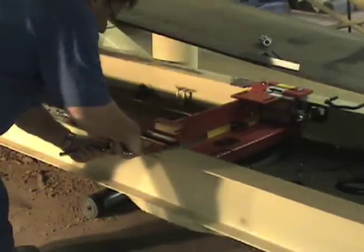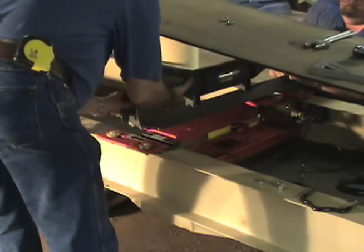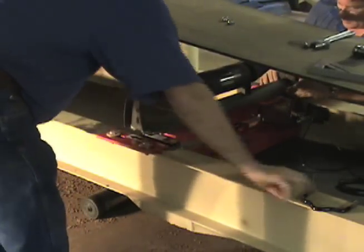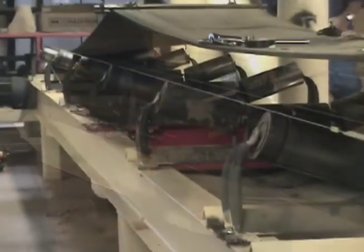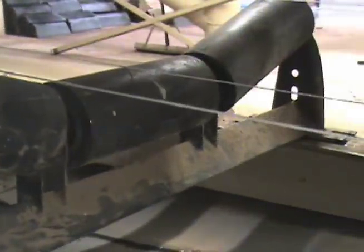Tighten all mounting hardware to ensure the scale is rigidly fastened to the conveyor. Mount the modified idler to the scale with the idler clip supplied. Alignment of idlers is critical — run a string along the rollers of the idlers, at least two idlers in front and two idlers behind the belt scale.